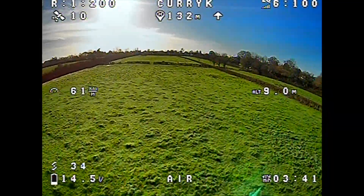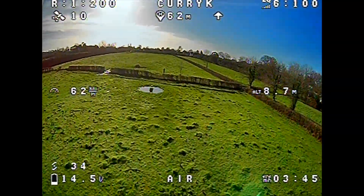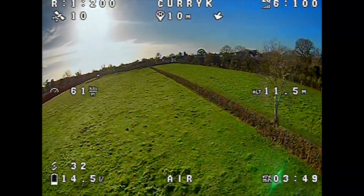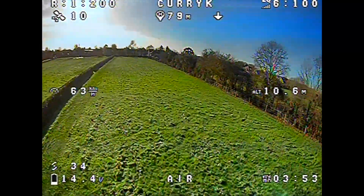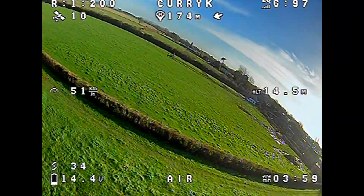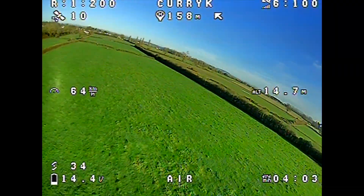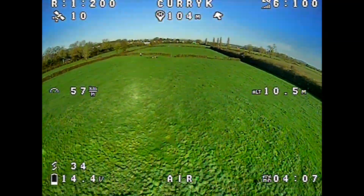So I'm just coming back towards myself here, and you can see the way I'm standing — these Moxon antennas generally have about 180 degrees of field of view. So as soon as you go behind yourself, I would expect the signal to drop. And you see there, we're into the 99s and 95s on the LQ. That's one to bear in mind if you're going to do a lot of flying behind you. That said, we can still go a couple of hundred metres behind us without too much problem.